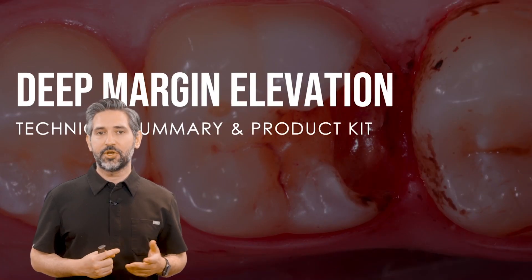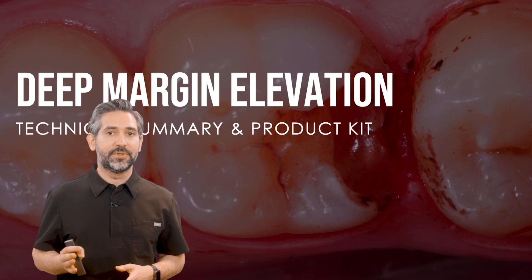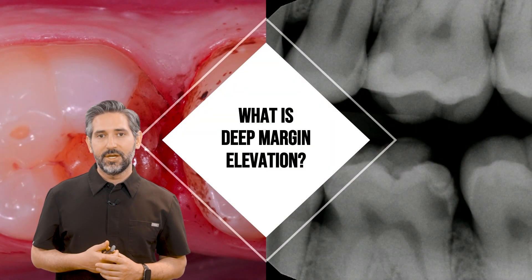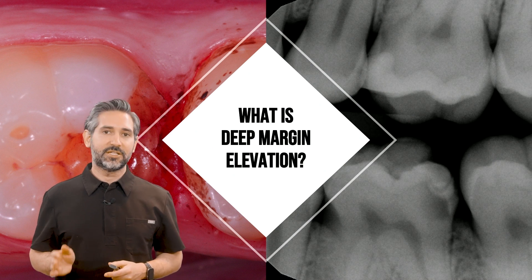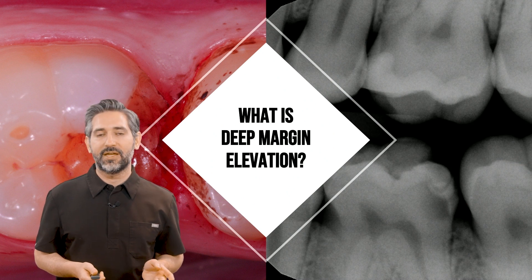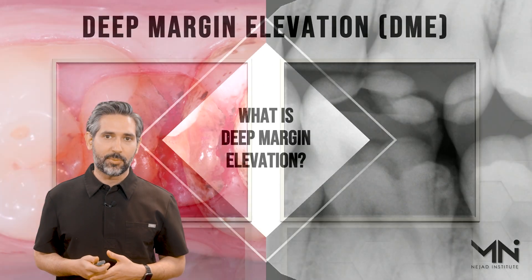In this video we're going to be covering the deep margin elevation technique and some of the different materials I use to manage even the most difficult situations. There's a lot of confusion about what deep margin elevation is, and that's part of the problem, so it's very important to have a good understanding of what deep margin elevation is and how it can be used properly.